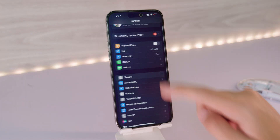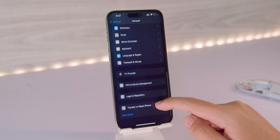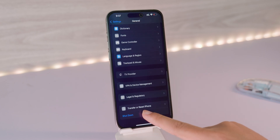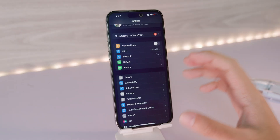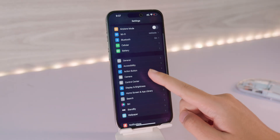The second way is in Settings. Go to Settings, go to General, and scroll all the way down. You're gonna find the Shut Down button. Click on this one and you should be able to shut down your phone too.